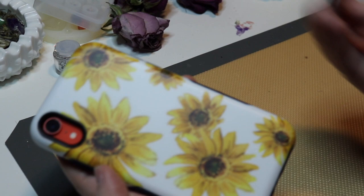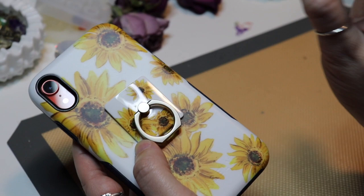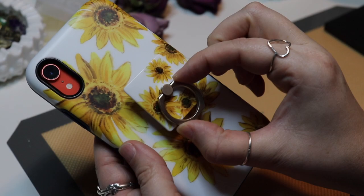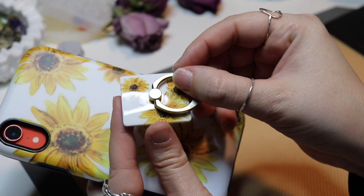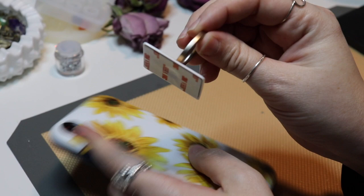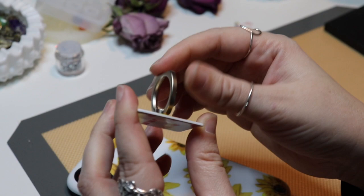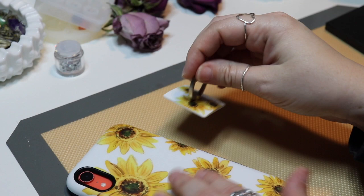The phone grips do match the cases — you can buy one that matches your case, though I'm not sure they have a match for every single case they sell. This one matches my bold sunflower case. The only thing is the case is matte finish but the phone grip is a glossy finish. The grip ring itself is pretty firm — you've got to really push on it to make it move up or down. It's a really nice grip. I haven't decided if I'm going to use it yet, but it is something they offer.